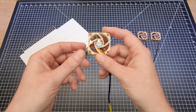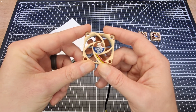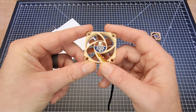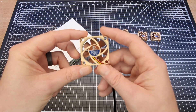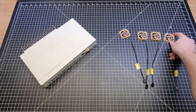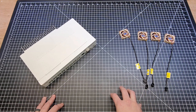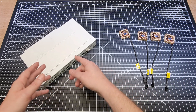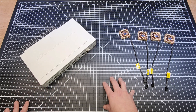These are Noctua NF-A4 X10 5-volt fans. Each one only draws 0.05 amps. So all four will only be drawing 0.2 amps total, which is very, very low. If I wanted to, I could add a couple more fans inside and it still wouldn't be a problem. Let's go ahead and open up the chassis.